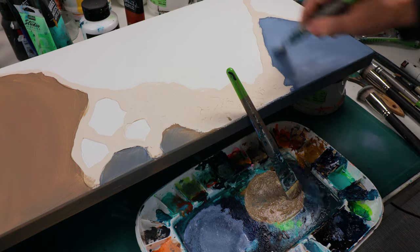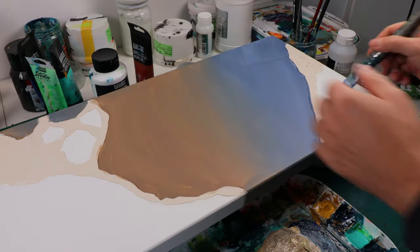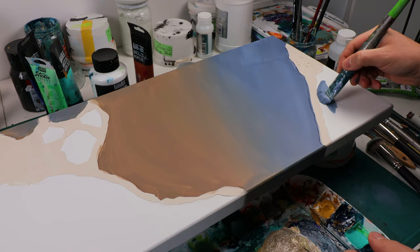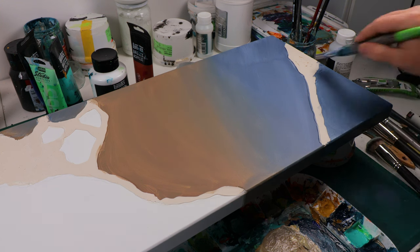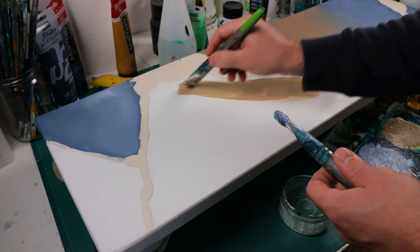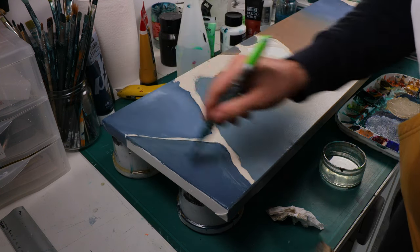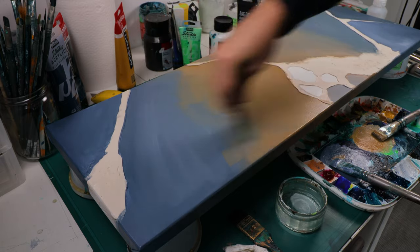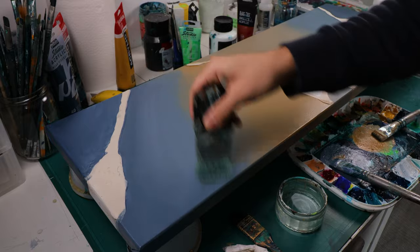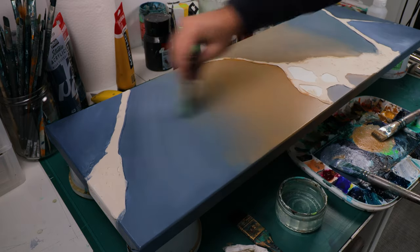I'm going to apply two coats for my background color. I like my coats of paint to be really thin and I don't want brush strokes to be visible, so that's why I do two coats. I often use one large brush with no water to blend my colors — it's a matter of wetness. If your paint is too dry you won't be able to drag the pigment, but if it's still moist you can move the color and create nice blendings.